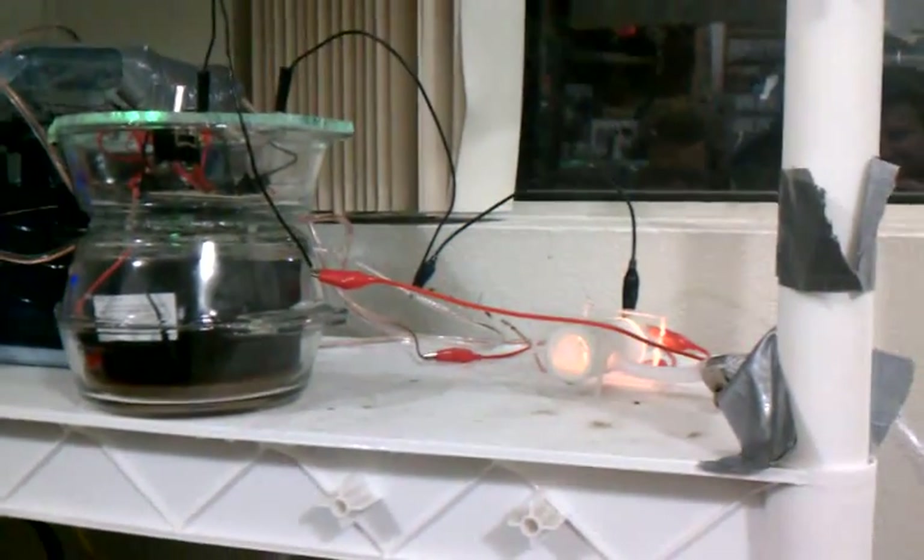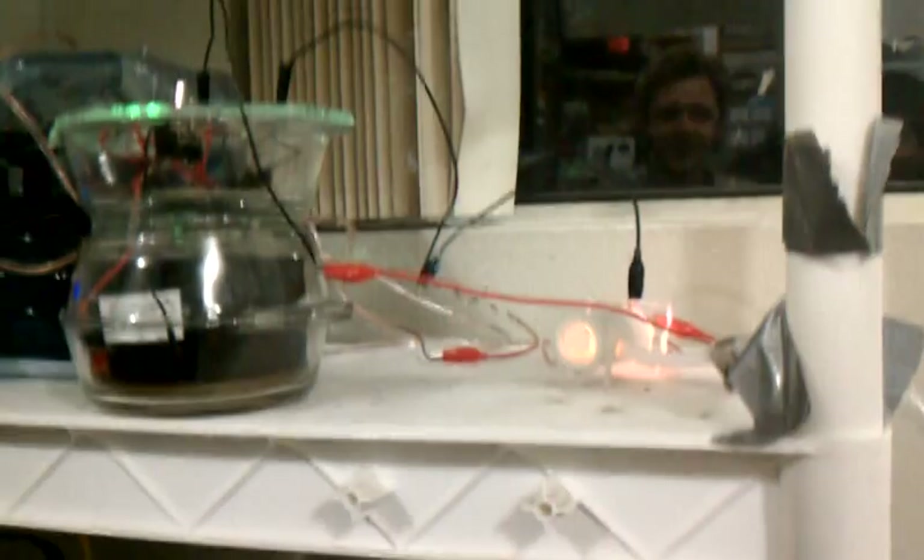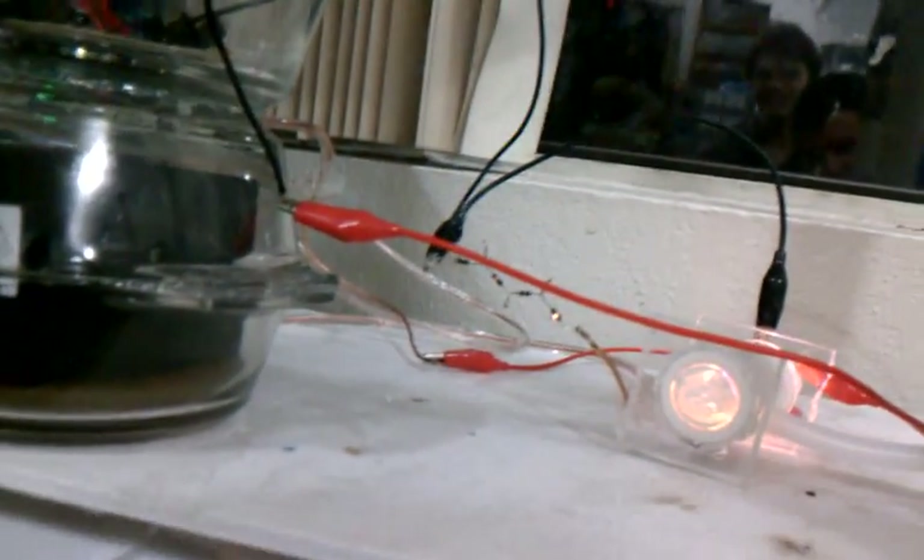Those are just resistors exploding. Oh cool, we got an arc inside the tube — internal tube arcing. This will be a sweet video. Those resistors are smelling real good too. Oh look, they're blowing.